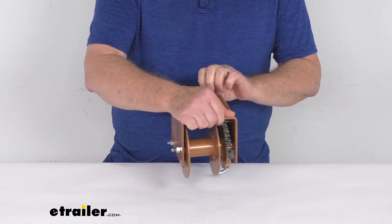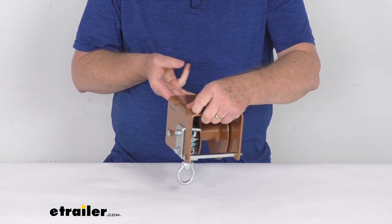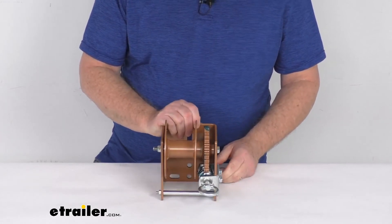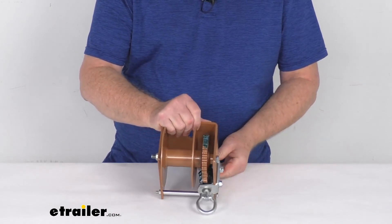This part is made in the USA. The capacity is 1,500 pounds and the gear ratio on this winch is 30 to 1. That should do it for the review of the Dutton-Lanson ceiling mount worm gear hand winch with the loop drive and a 1,500 pound weight capacity.